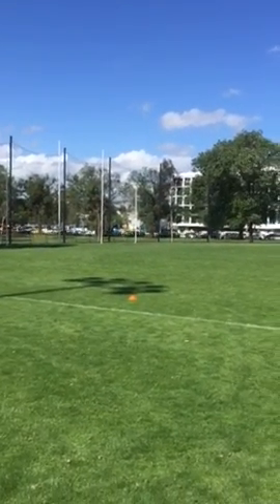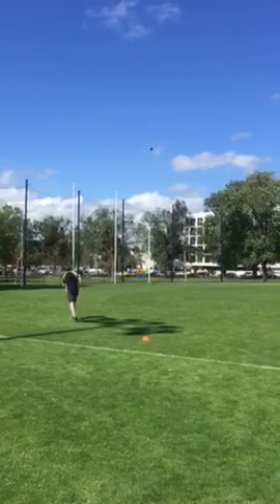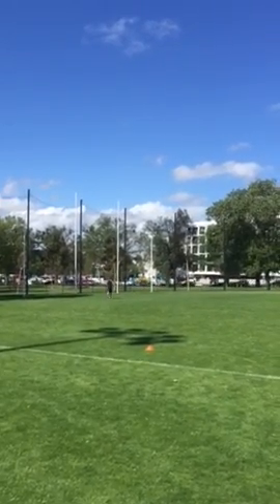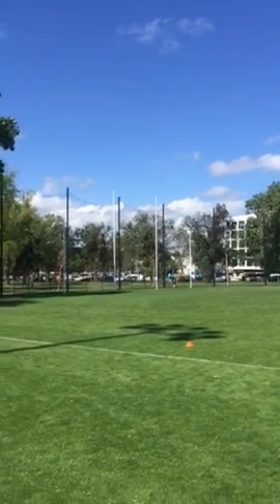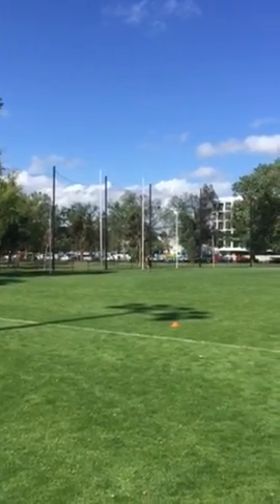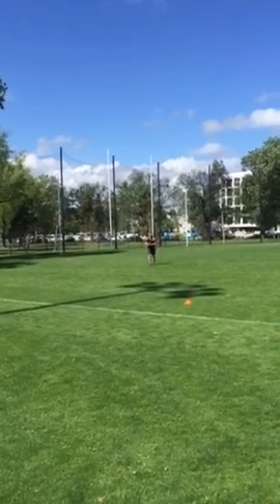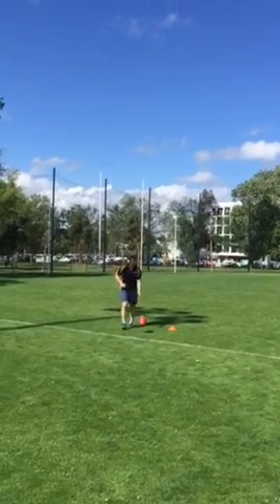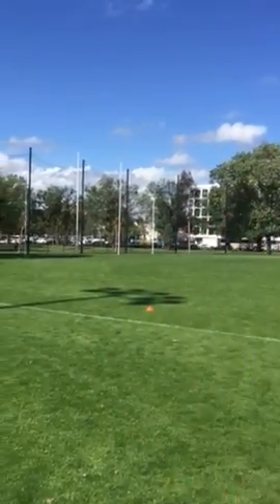Alright, here's number 2. The wind's a bit choppy out here today, making it hard to pick it up.